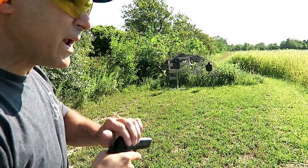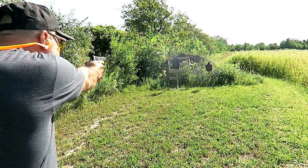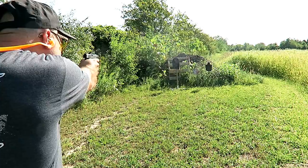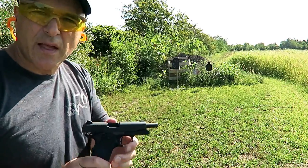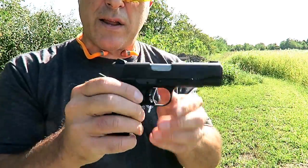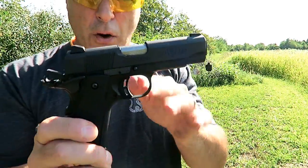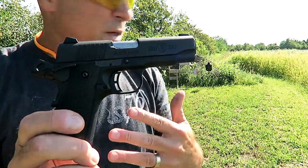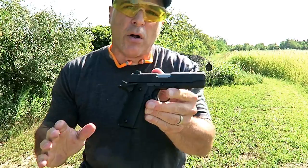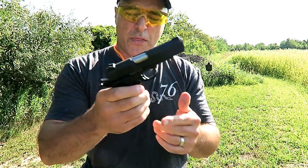Hey there friends, thanks for checking in at the range. We've got the Browning Black Label 1911 380 ACP. Those were my first shots with this gun — felt pretty good. I love the single action trigger pull with a 1911, and that's what I'm getting with this.